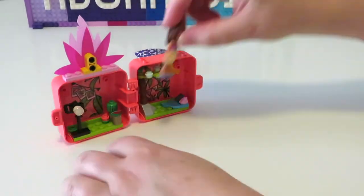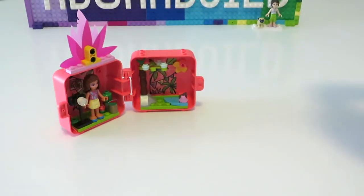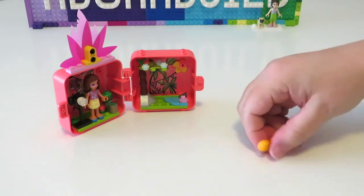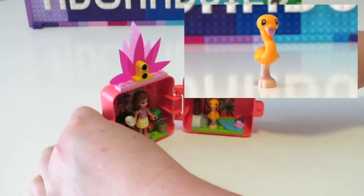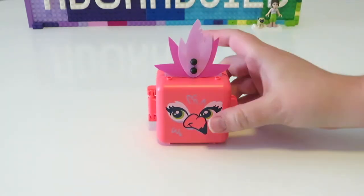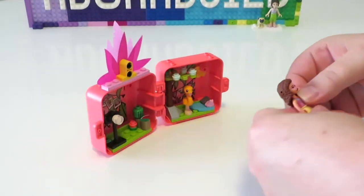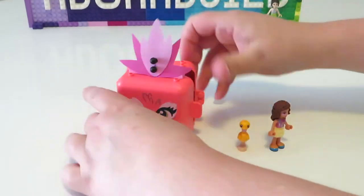Now that we've got all the building done and out of the way, we get to open up the surprise pair, which is super awesome. The surprise pair comes in four different colors and I happen to get the bright light orange flamingo, which is super awesome. There is our cube all built up and closed up with the gorgeous printed piece on the front.